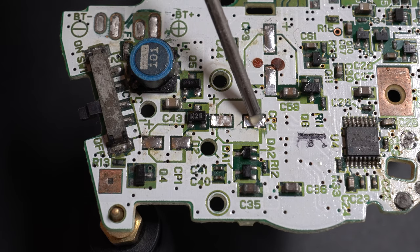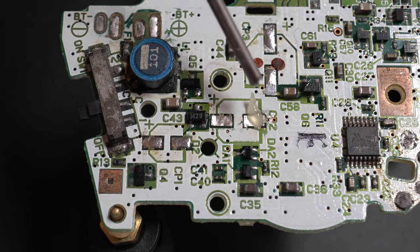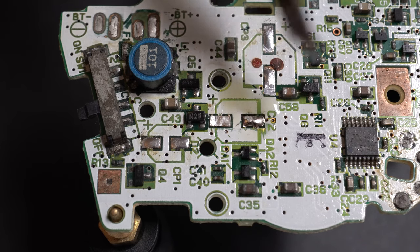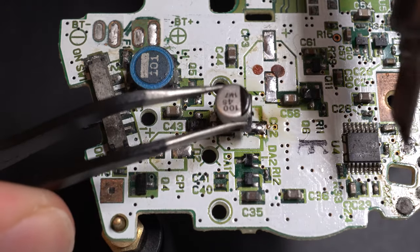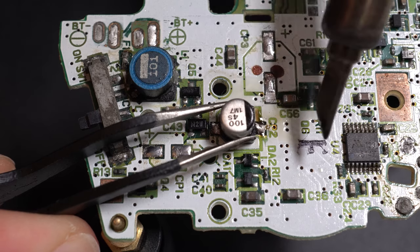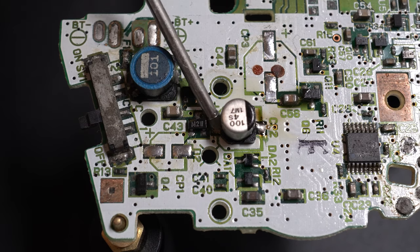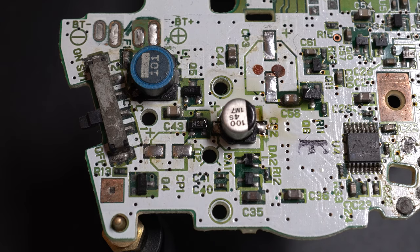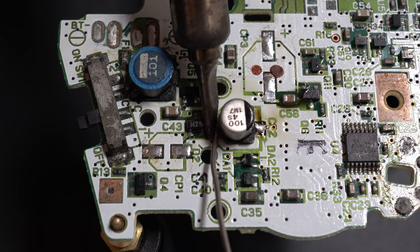The second replacement method: put down some flux — this thicker, more paste-like flux is the better one to use — then pre-tin one of the pads with solder. When you introduce the capacitor, melt that solder down and it should stick to the capacitor leg. The only problem is sometimes the excess solder doesn't fully melt and can push the capacitor up a little bit, but with practice you should get it done. I'd say the first method is the easiest for applying these capacitors. Then just add a bit more flux on the opposite side, introduce the solder, and there we go.